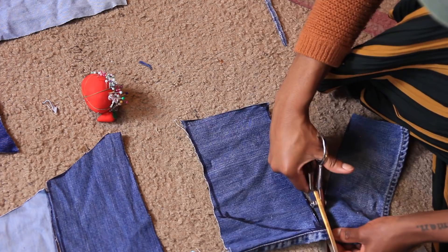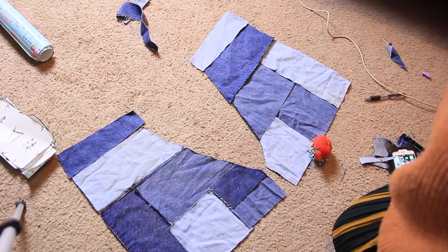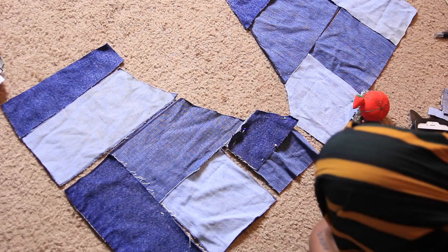After cutting out all six pieces, this is what everything looks like. I also added a little design on the left-hand side with some extra fabric for added flair — you don't have to do that, but I really wanted that extra detail.